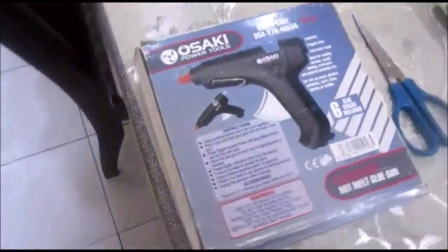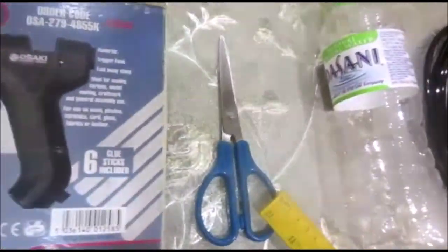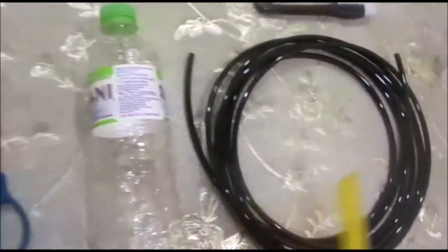The things we need for making ABD are: a hot glue gun, scissors, a mineral water bottle, a tilt, a knife, and a valve.